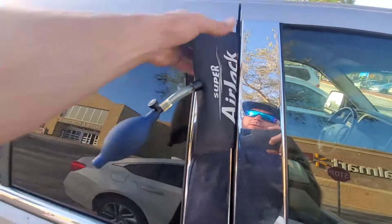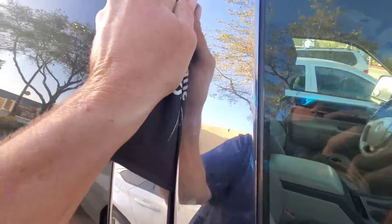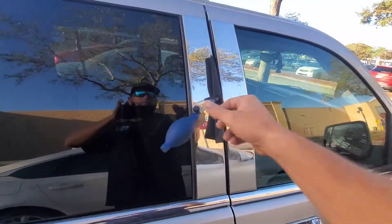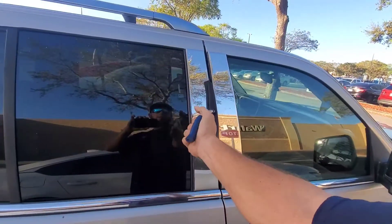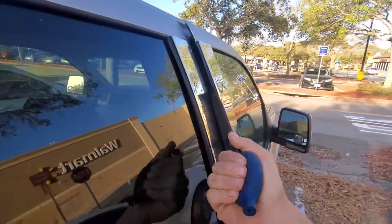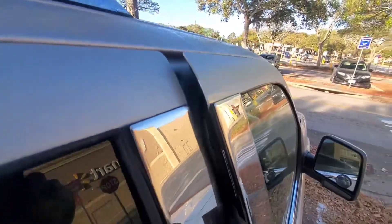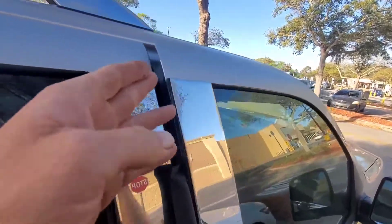So basically, let all the air out of your airbag and shove it into the door. Now if you don't have an airbag and can't get to Home Depot and you're trying to do this at home, you could also use wood wedges or plastic wedges to pry open the door. We're gonna pump it up just enough to get a gap — we don't want to pump it too much and bend the door.